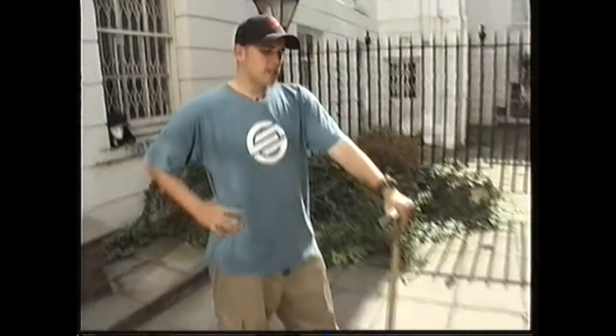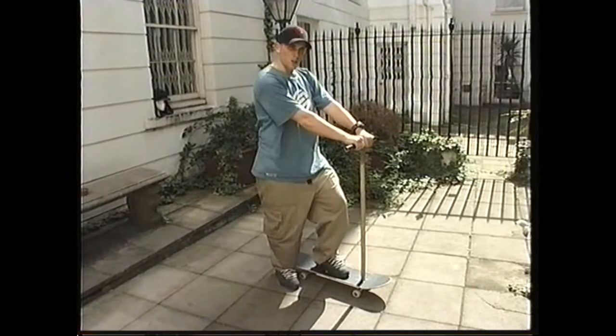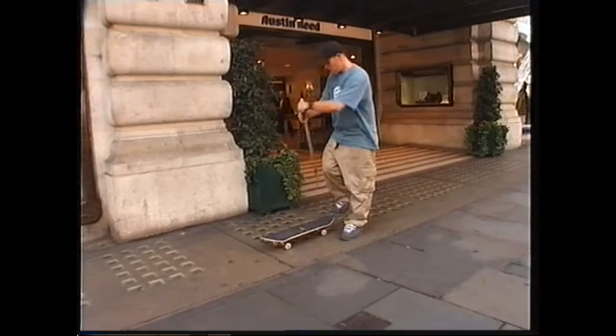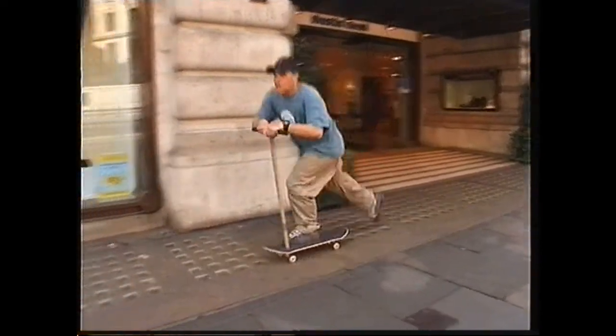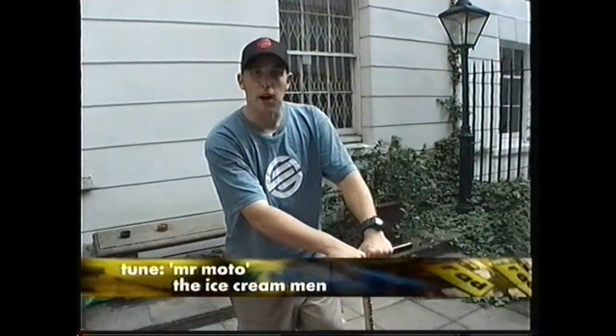This week I'm going to be instructing you in the way of the nose grind and the tail slide. But before we start, I must show you my new invention. I've placed this stick and handlebars on my skateboard, thus making it a scoot board. It's amazing! I'm gonna make a million! Just watch me go!